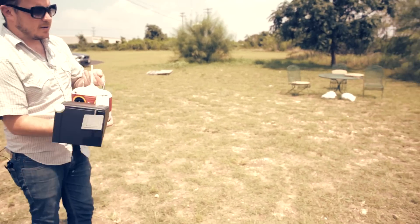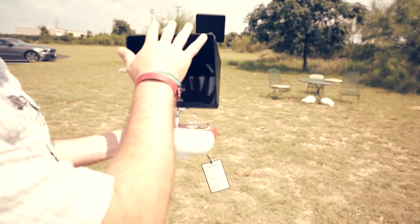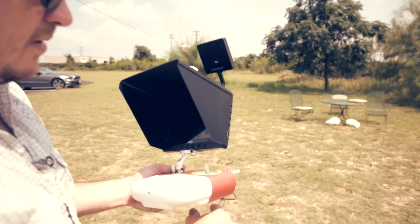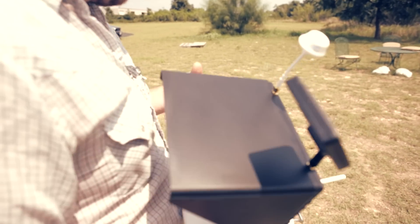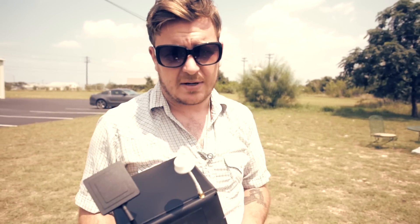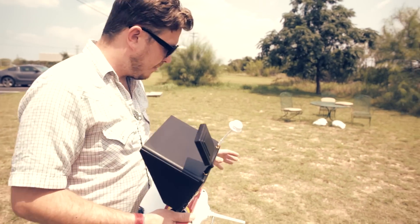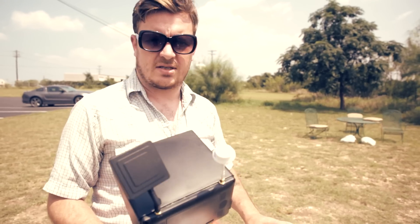First and foremost, we have our radio transmitter here. It comes with all kinds of nice little guides. This unit happens to have an FPV set up on it — yours may or may not, depending on which aircraft you have. This is a Phantom 2 set up with a GoPro. You might have a Phantom 2 Vision, Vision Plus, or even just a Phantom 1 — it doesn't matter, it's the same thing. By default, this aircraft is not set in NASA mode; this is just our standard configuration.